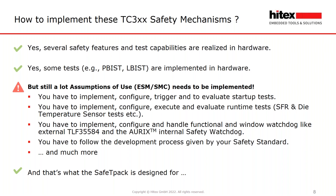Here is a short list of what is still open: you have to implement, configure, trigger, and evaluate the startup tests. You have to implement, configure, perform, and evaluate runtime tests like the special function register or the die temperature sensor test. You have to implement, configure, and handle a functional and window watchdog. You have to follow the development process given by your safety standard.